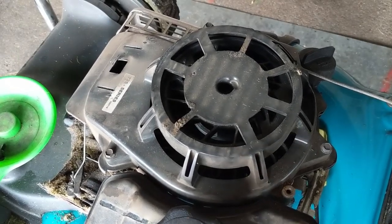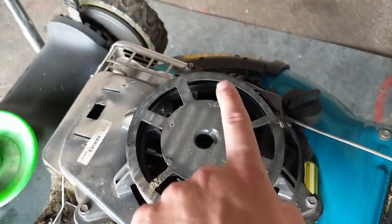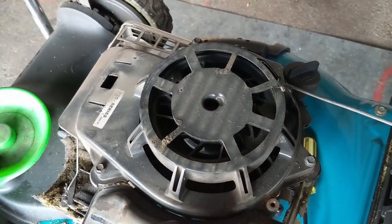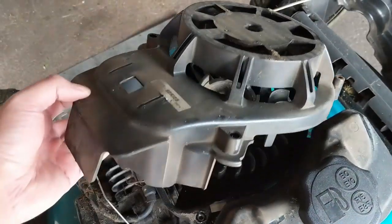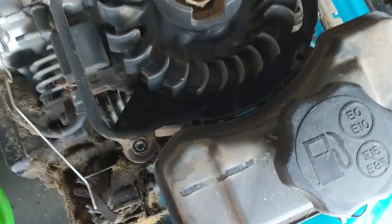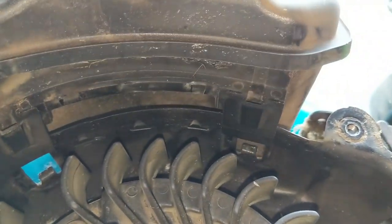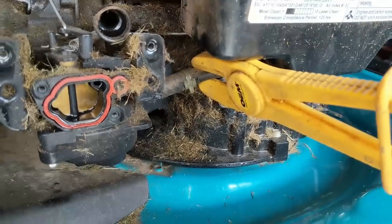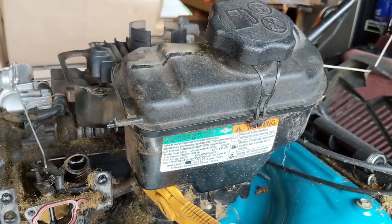Now that we have the top plastic engine cover removed, we're going to remove the recoil housing — three 5/16 bolts right there. Remove those, pull it off, and then we can remove the gas tank by lifting it up and taking it off. With the recoil removed, that gives us access to the little tabs, so the tank lifts off nice and easy. Because we have the fuel line clamped, no fuel will come out and we can set the fuel tank off to the side.